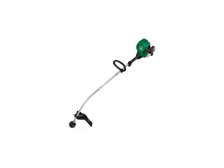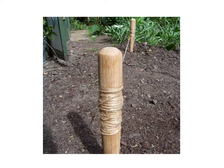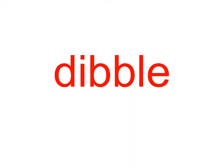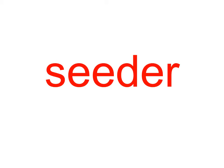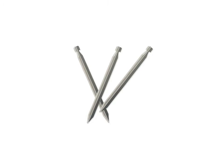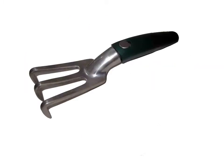Garden tools: weed eater, garden line, bulb dibble, cedar stick, spreader, hand fork.